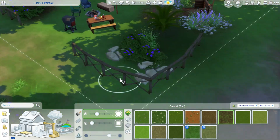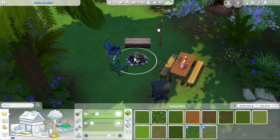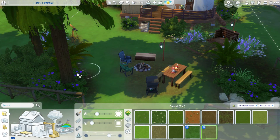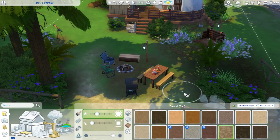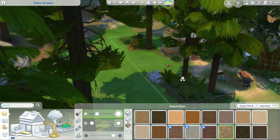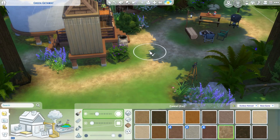And then of course some of the Granite Falls — or Outdoor Retreat items. I always call Outdoor Retreat 'Granite Falls.' Do you do that too? Do you ever call a pack a different name? Because I always do that and I always have to remember what the packs are actually called. Like Eco Life — isn't it called Eco Lifestyle? And I just always call it Eco Living. I don't know.